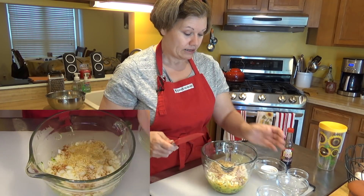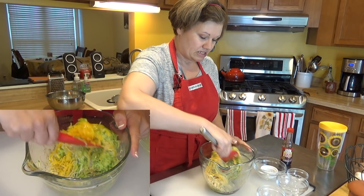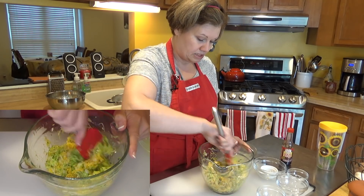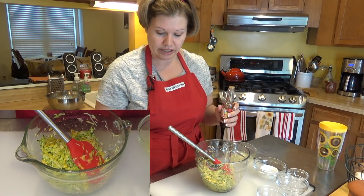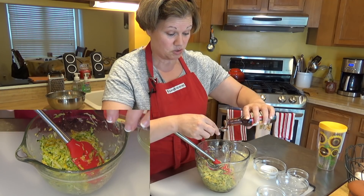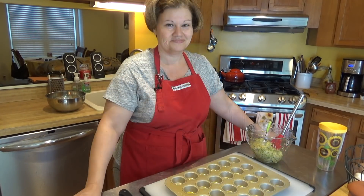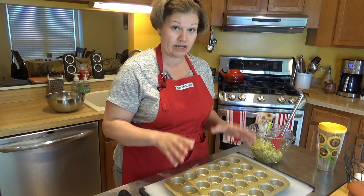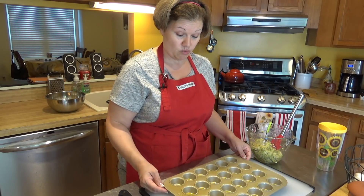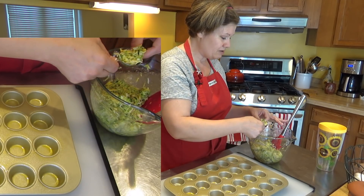The last ingredient is a tablespoon of golden flax seed meal — you can use almond flour or coconut flour if you prefer. I like flax seed meal because it's high in omega-3s and low in carbs. Now I'm mixing everything together really well, and I'm adding about a teaspoon of liquid smoke for a smoky flavor that pairs well with the Korean red pepper. This should make about 24 tater tots.